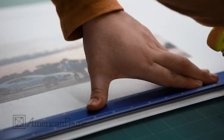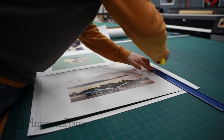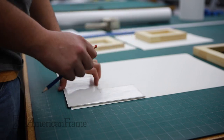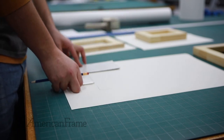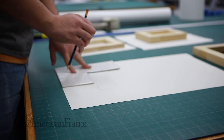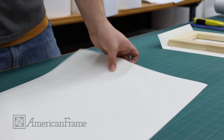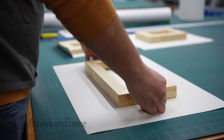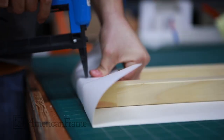The laminated canvas print is then trimmed. A straight edge is used to ensure a clean cut. A pre-cut template is used to mark where the canvas will be folded over the stretcher bars. The stretcher bars are then placed over these guidelines and the canvas is stapled to the back.